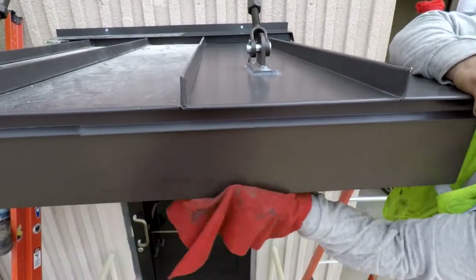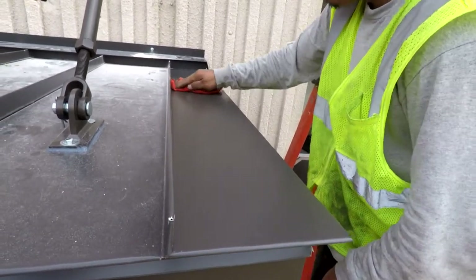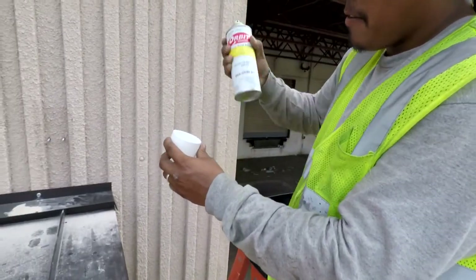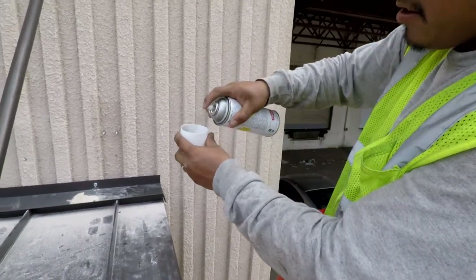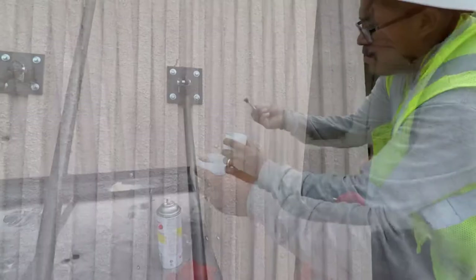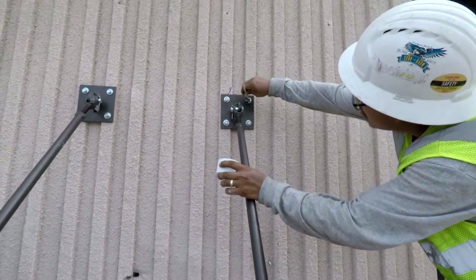Next we need to wipe down the canopy. While wiping down, be sure and look for any nicks or scratches that might need touch-up paint. Here we spray some touch-up paint into the lid so we can use our brush to apply it. If there were any nicks or scratches found, we need to touch those up as well as all the fasteners.